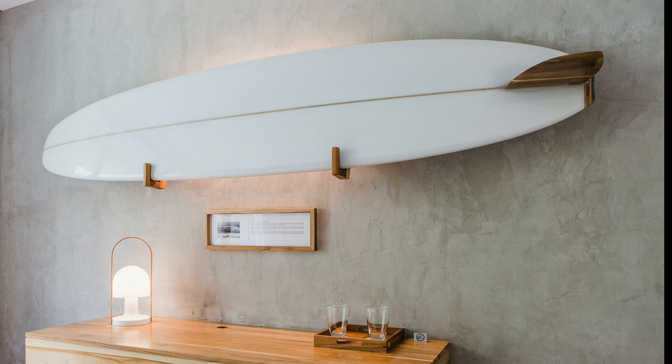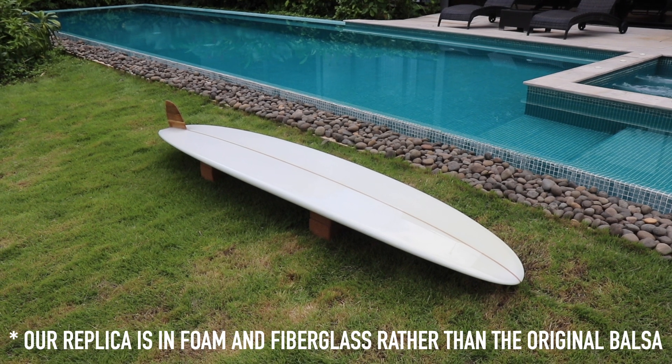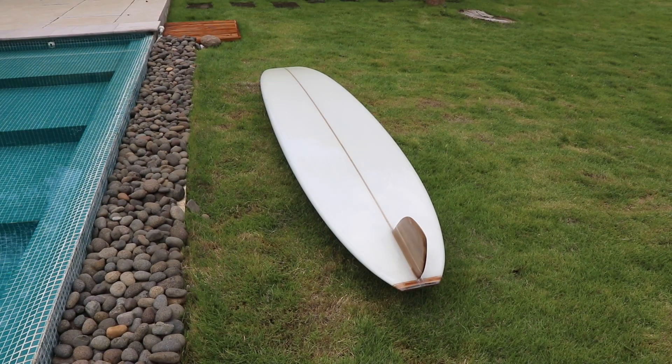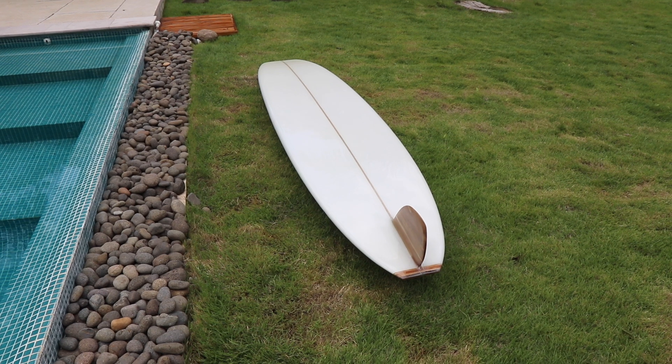With the Pig, Dale Velsie reversed the traditional outline shape of the board, practically flipping the board back to front. The design, constructed from 100% balsa and laminated with fiberglass, was around 10 feet long, weighed somewhere between 20 and 30 pounds, and featured a wide and blunt tail with a relatively narrow nose.